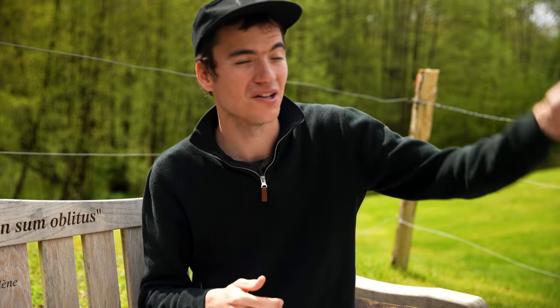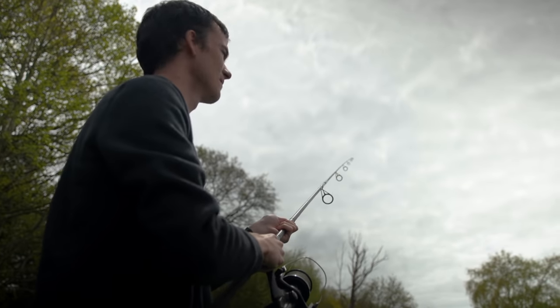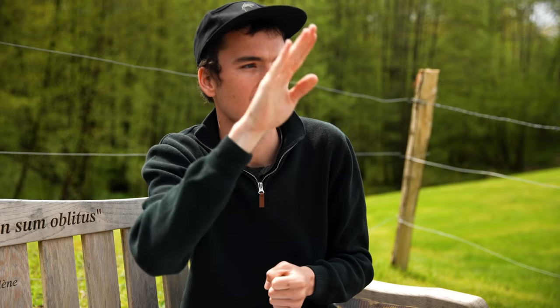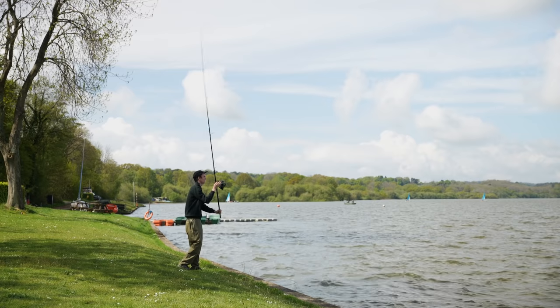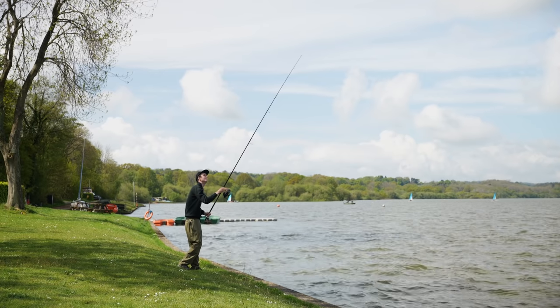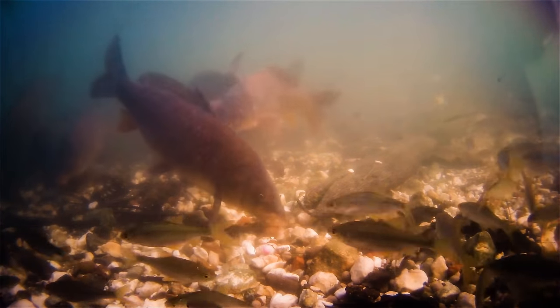However, switch things up and you cast to a spot that has gravel on the bottom — or indeed very hard clay — and you'll know about it. You'll feel the rod tip snap back. The lead will be falling, falling, falling, and then it will pop straight. That crack — or 'donk' as carp anglers describe it — tells you your lead has hit something firm. That firm lake bed often indicates that fish have been feeding in the area, because they've removed any silt or debris from the bottom, and it can be a good place to target and put your rigs.